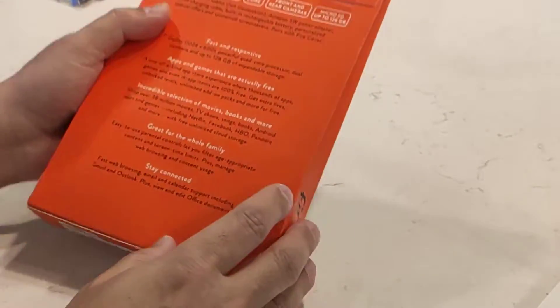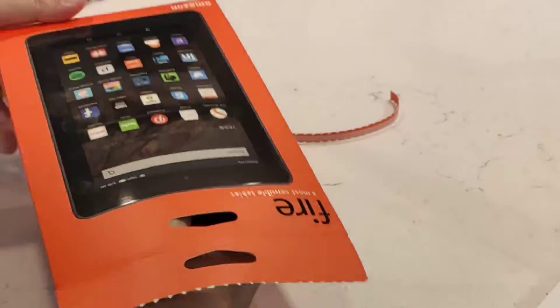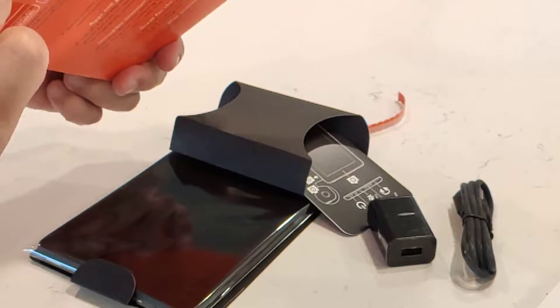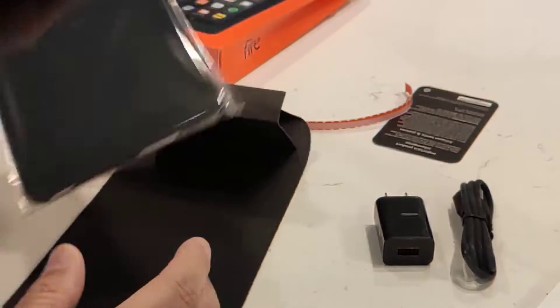So I bought this many years ago, never opened it, never had the time to root it. But I figured since we're in self-quarantine, I've got some time.